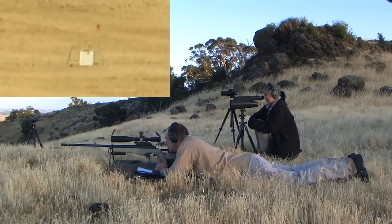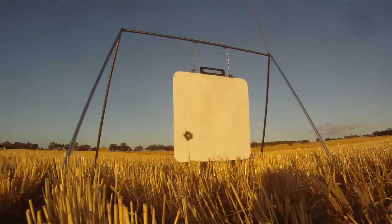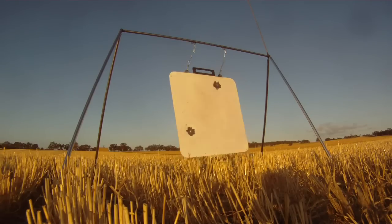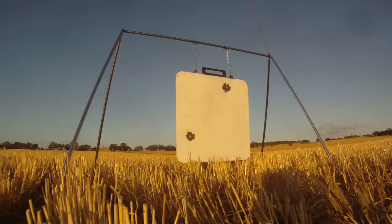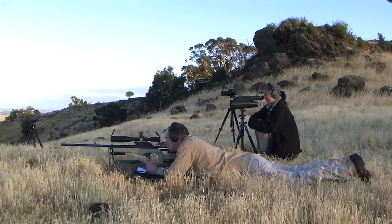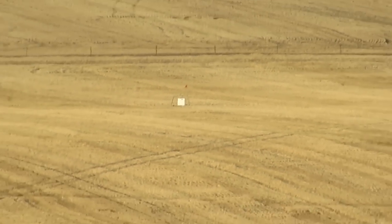Got him. One o'clock, top edge of plate. I chased that out — I moved with your call. That's pretty tricky with that wind doing that. So that took us ten shots to get two hits on the thing.